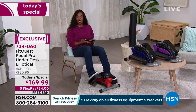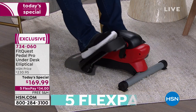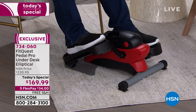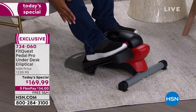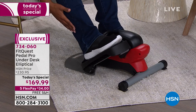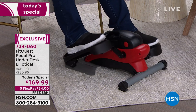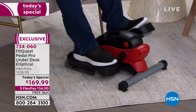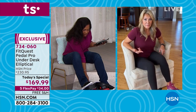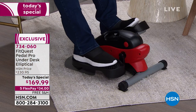You can go as slow or as fast as you want. When I do this, my ankles are getting movement, my calves, the top and back of my legs. You have total control over how you want to use this, and if you go slower at a higher level, you'll feel it even more as your muscles begin to engage. The digital display tells me we've gone 37 minutes — since midnight I've gone almost nine miles.